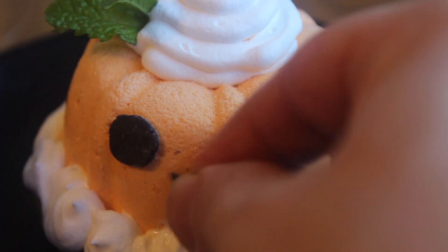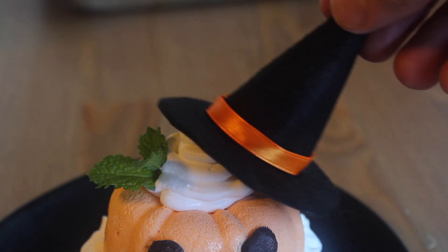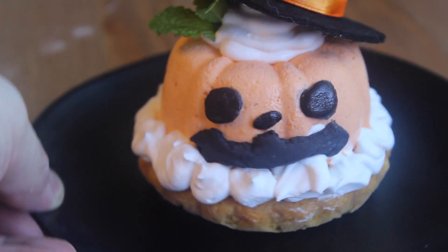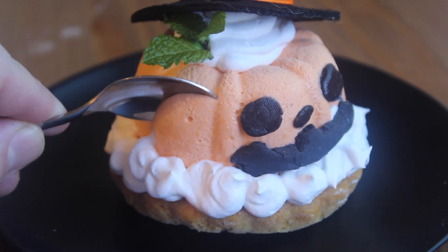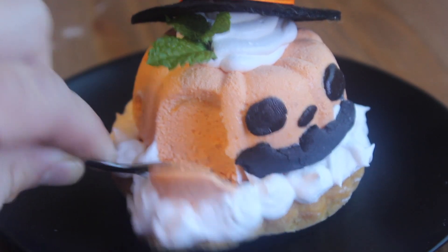Let's put a smile on that face — remember, you don't have to eat it. And what the hell, how about a little hat? Look how cute he is. Almost too cute to eat, but as we all know, that doesn't really exist on my channel. Get a spoon, avoid the fondant, and eat him up. Yummy!